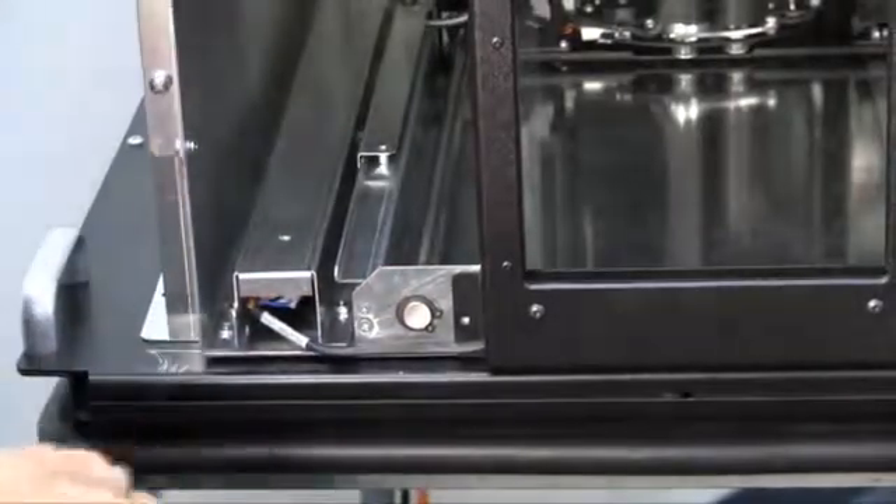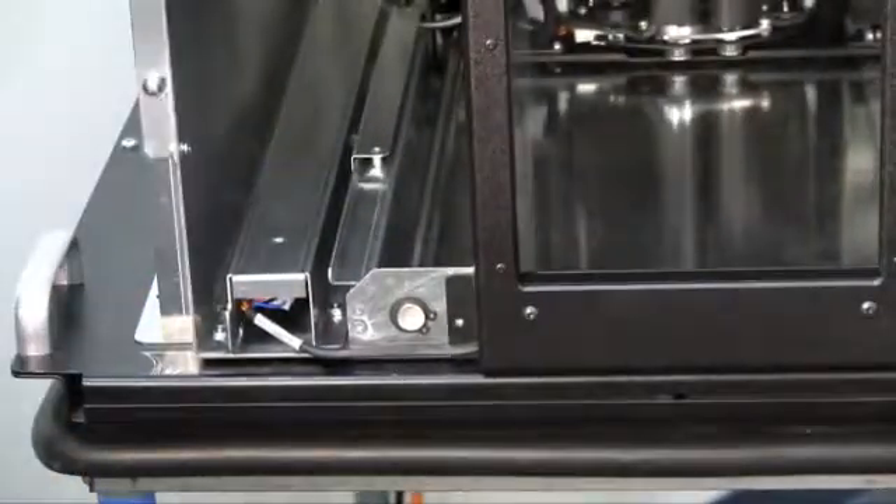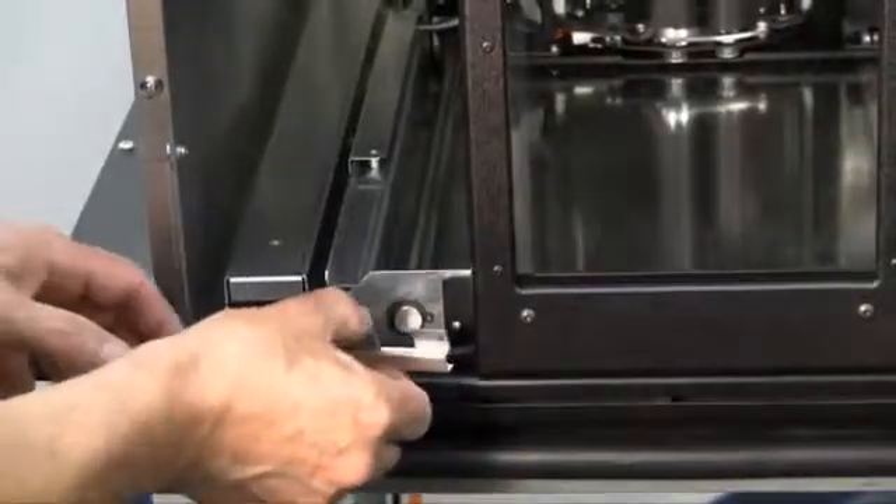Replace the metal sheet cable guard on the RLS, making sure the tab is in the slot.